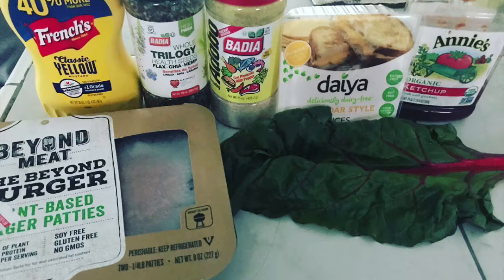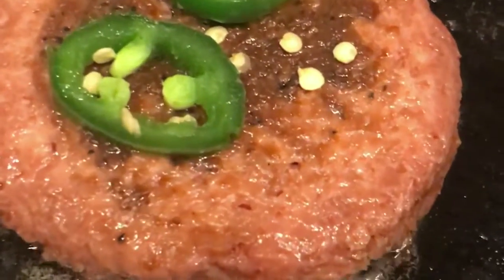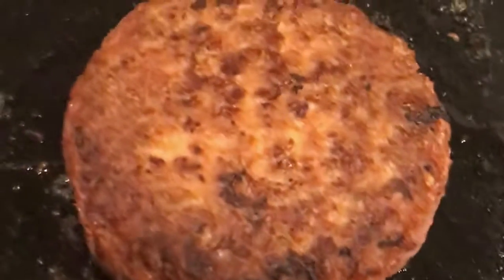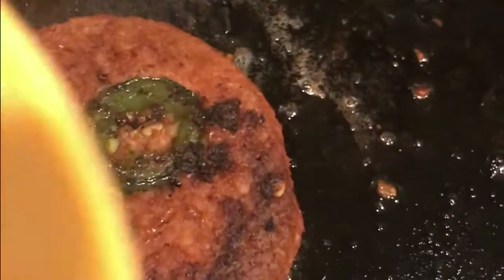So the next day I decided to use the other Beyond Meat burger since I only used one yesterday for the video. I used the whole trilogy, which has a bunch of health seeds — chia, flax, hemp — and also adobo seasoning. Put all that on my burger, and I did a little twist: I used a jalapeño, which gave it a nice spicy, savory smell. Once again, it's sizzling like a typical burger. I'm going to do 3 to 5 minutes on each side, and once done I'm going to throw on my cheddar cheese. I've got my jalapeño cooked well into the burger, and I'm going to create a sandwich.